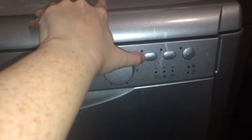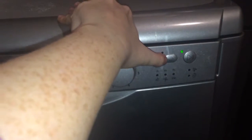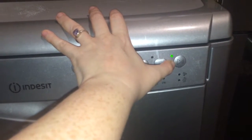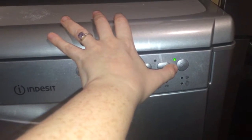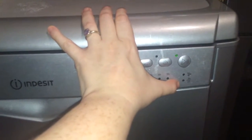We have the drying function, the delayed wash cycle for three, six or nine hours, and play and pause so you can add more loads to the wash cycle and start from where you left off. There are also salt and rinse aid alarms when you're running low.